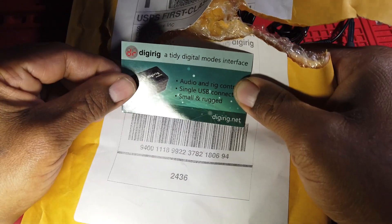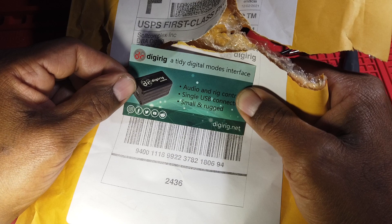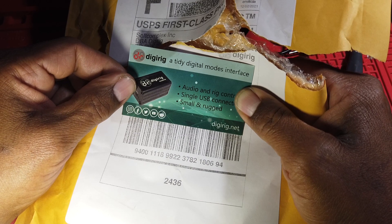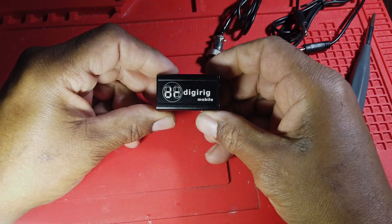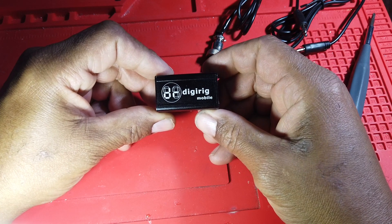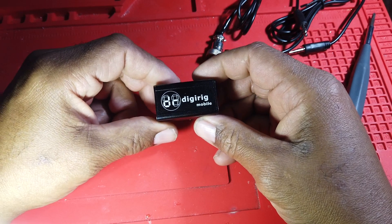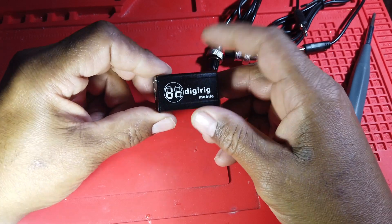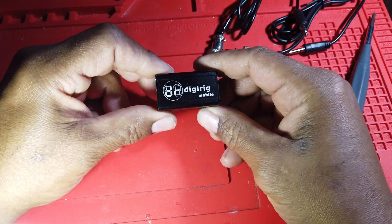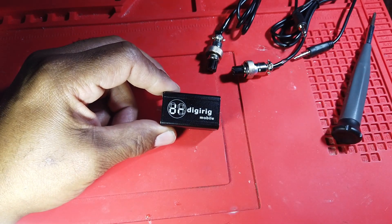It came today in the mail — shout out to my postal worker Robin, she's always on time. This is all that came in the package, and it came pretty nondescript, but much packing beyond this wasn't really necessary. It's pretty small guys. It has a nice aluminum case — a case we're all familiar with — aluminum project cases that come apart into four separate pieces.